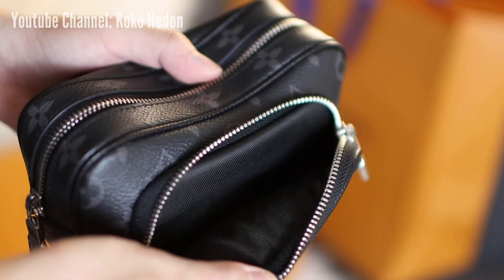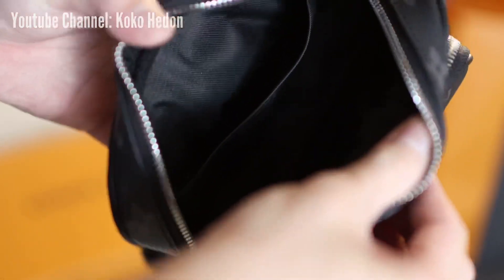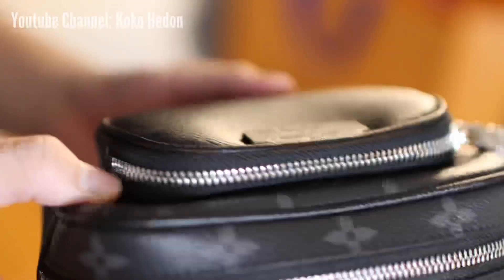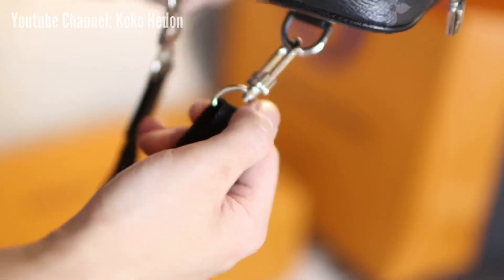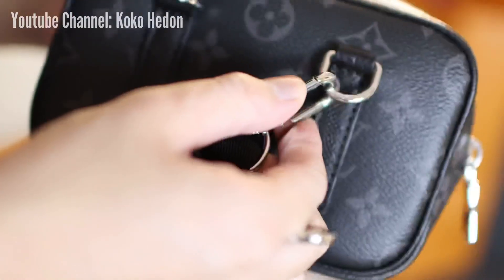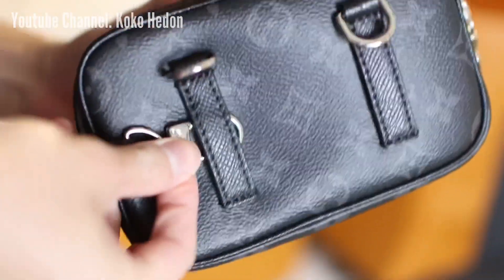This bag has two compartments: a small pocket at the front for tiny items, and the main compartment with black interior fabric — my favorite part, as any stains won't transfer on it. This outer pouch is really small; the width is only 4cm. The fabric strap can be unplugged in order to make this pouch a multi-functional piece. It can be worn around the neck or across the chest to keep cards, phone, and keys close to the body.